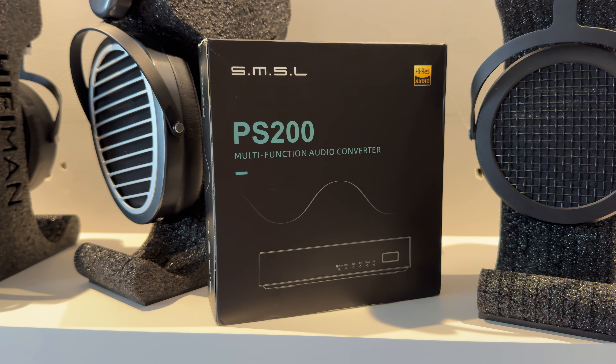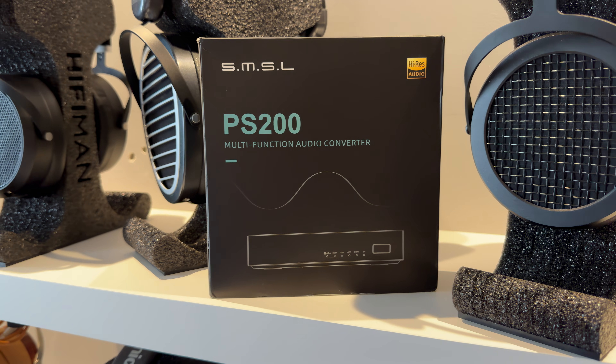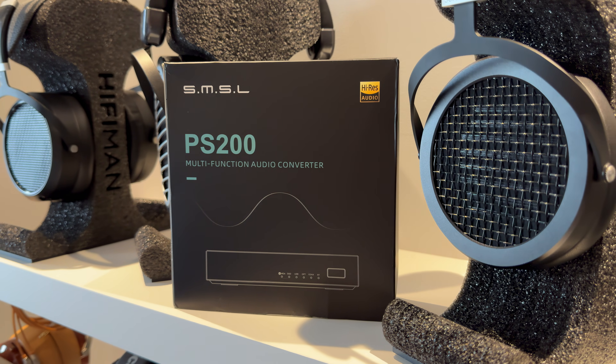Some people think that the DAC chip is all that matters for sound in a DAC. Others argue that chips make no difference and it's all about the output stage, power supply, and filters. The SMSL PS200 is a $90 tiny digital-to-analog converter that focuses exclusively on measurements. Is it a good approach?